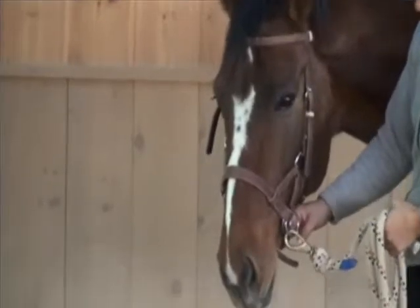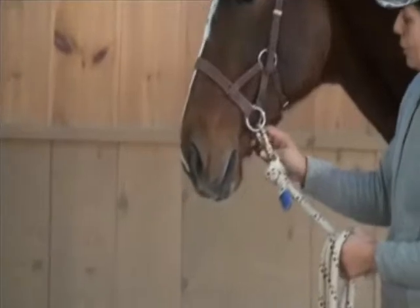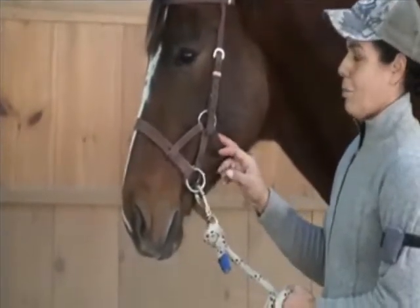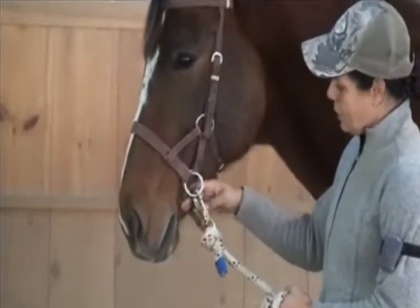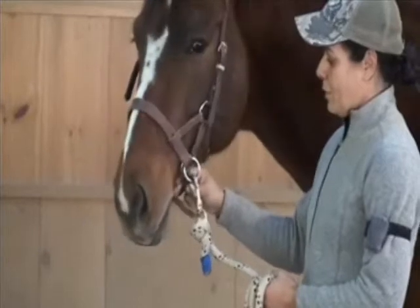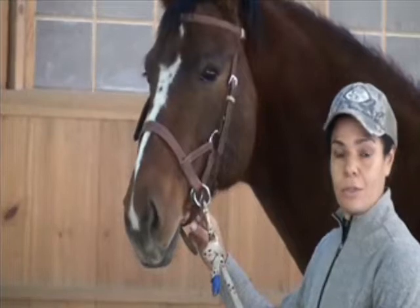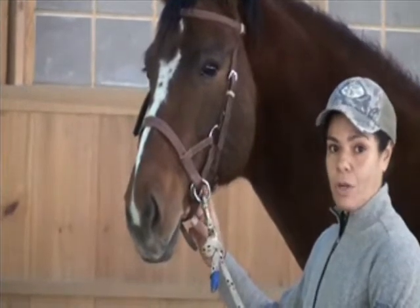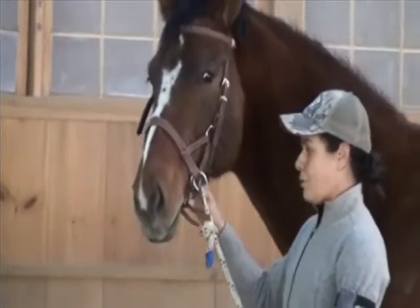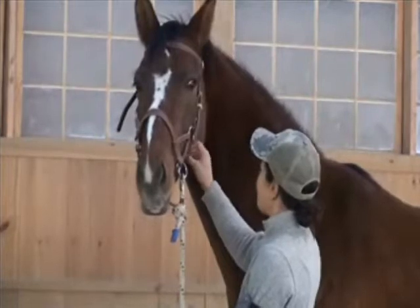When I buckle the jowl strap, I can get pretty snug — about two fingers. This is the most important strap for stability. The second strap, which is a chin strap, doesn't need to be as tight. This is the one that keeps my side pull stable, but for the chin strap I can probably get about three fingers in. I really don't like my chin strap tight — I don't need my horse's mouth closed. I want him to be able to move his jaw. Two, three, or even four fingers is fine depending on the horse.